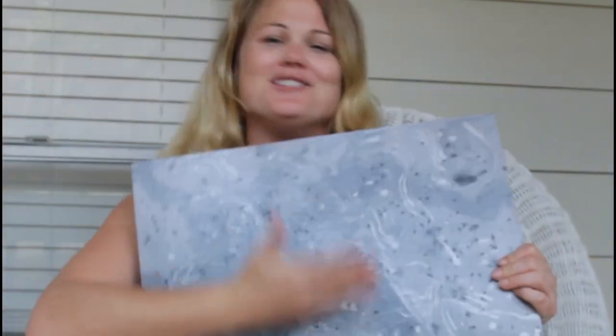Hey guys, thanks so much for watching my marbling tutorial. I hope you were able to learn a few tips and tricks from this episode. Stay tuned, we will be doing other paint techniques over the coming weeks. But in the meantime, enjoy your new piece of marble. Thanks guys and stay tuned for the next one.